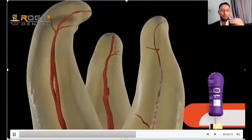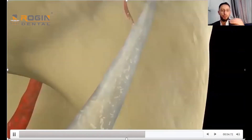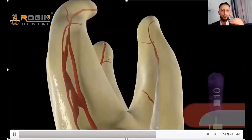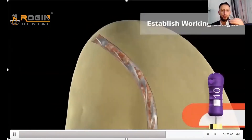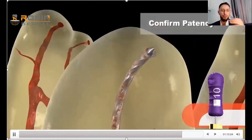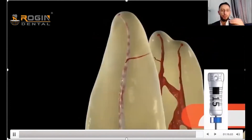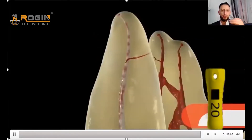We start with file number 10 K-file stainless steel. Our motion should be a mix of winding and filing techniques — all techniques should be used, especially in curved canals, calcified canals, and narrow canals, until we reach the working length. Between each insertion, we must apply irrigation with sodium hypochlorite, which we will discuss further.